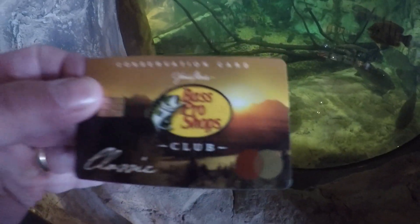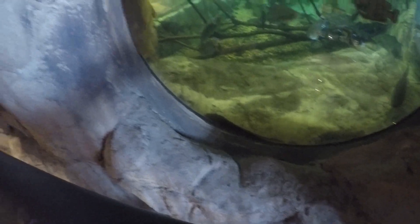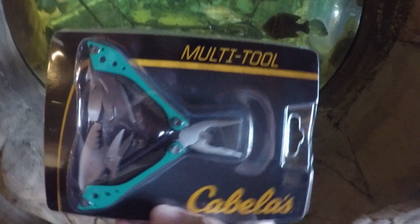Alright guys, I signed up for the Bass Pro Club and I got a free Cabela multitool, and I get $20 off my purchase today, and I got a hat. Dude, how about this?